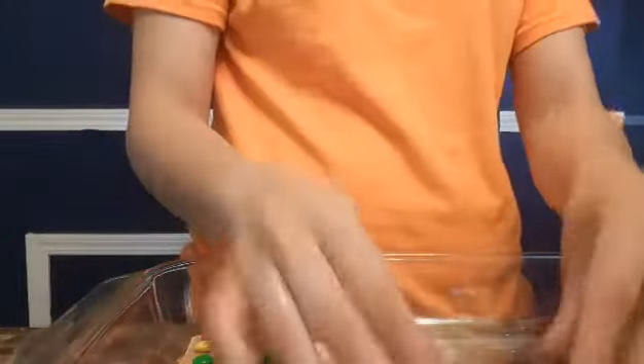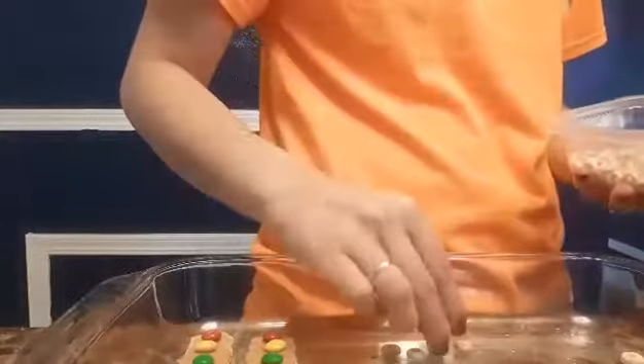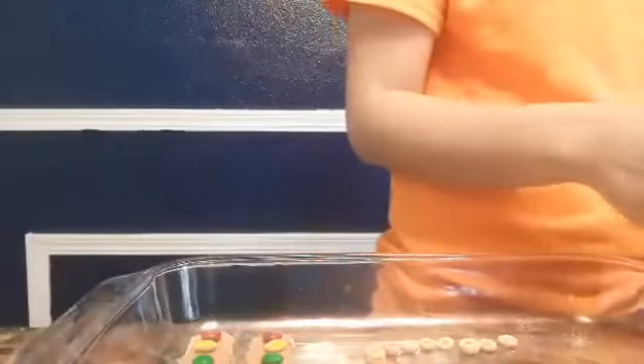Now I'm going to use my cookies as tires — I'll open them and use them as my tires. For the smoke coming out of my choo choo train, I'm going to use Cheerios. Then I'm going to use my waffle cookies as tracks. Choo choo!